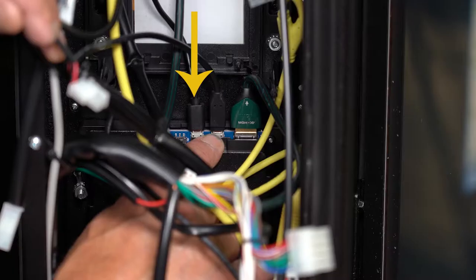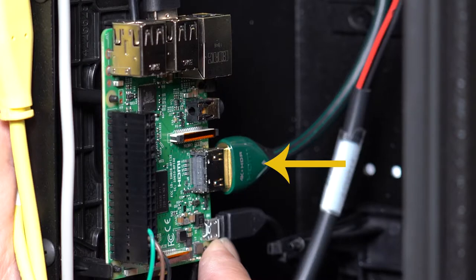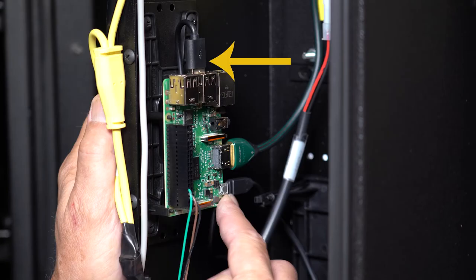So to recap: on the touch screen we have the serial cable from the SBC Raspberry Pi, then the power cable from the control board going to the touch screen and the SBC Raspberry Pi, and finally the HDMI cable for the touch screen display data from the SBC Raspberry Pi. Here on the SBC Raspberry Pi we have the power cord, the HDMI cable, and the USB serial data connection.